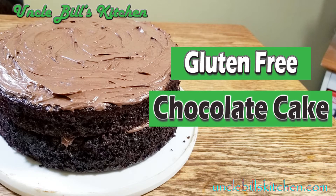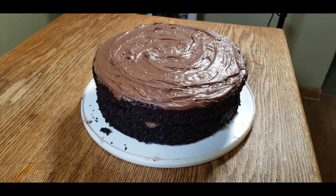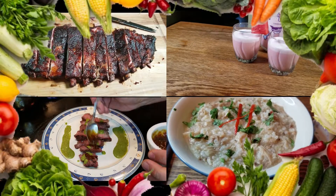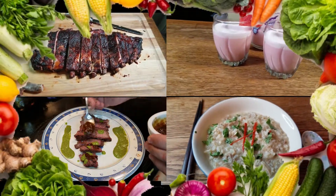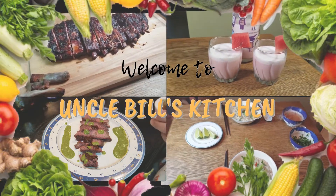Gluten-free chocolate cake — delicious, soft, and wonderful. Hello and welcome to Uncle Bill's Kitchen.